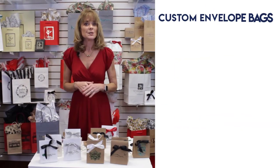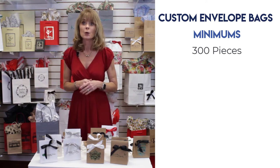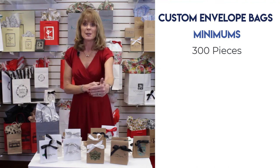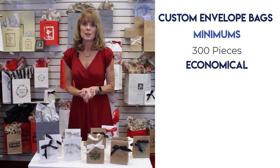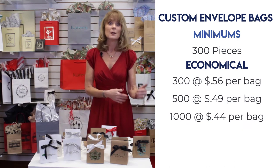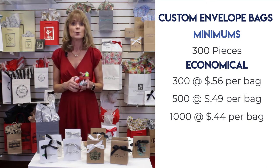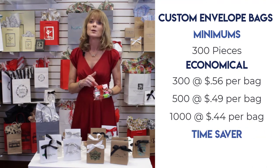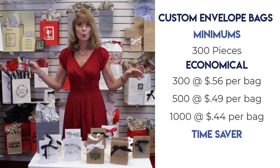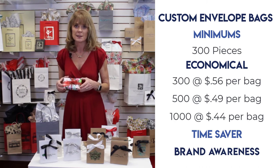The minimum to custom print one of the envelope bags is only 300 pieces, so you're not getting into a large inventory. The other nice thing about these bags is they come in a box about this big and there's only a hundred in the box. So when you're busy during the holiday season, you have one box of your custom made envelope bags. Whereas if you were going to gift wrap, you'd need numerous box sizes, gift wrap on a big roll, as well as ribbon.